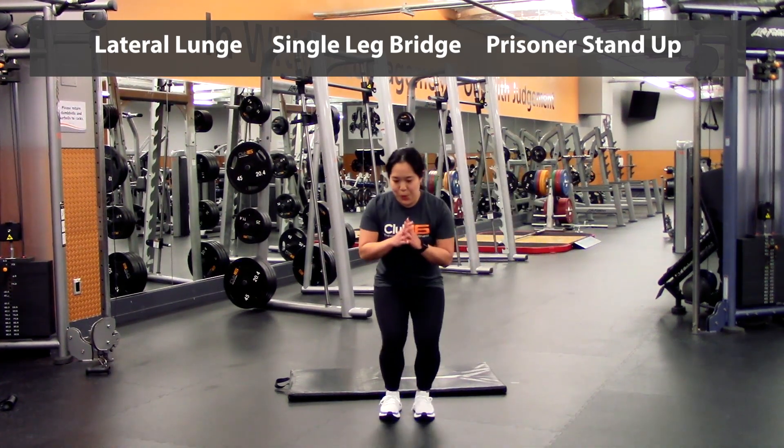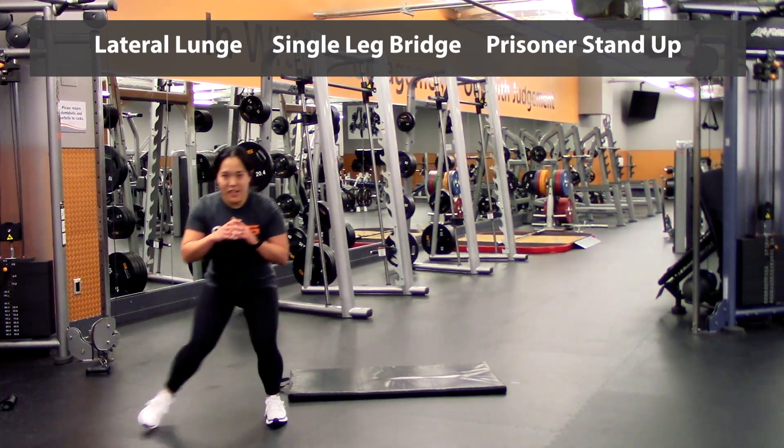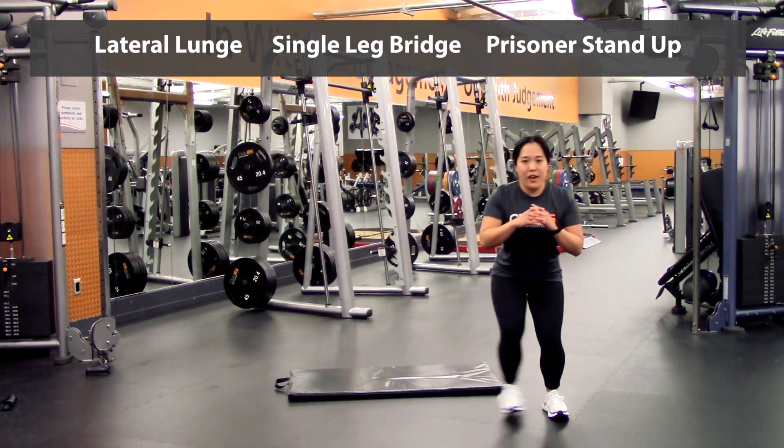One, two, three, four, five — and then switch sides — one, two, three, four, and five.